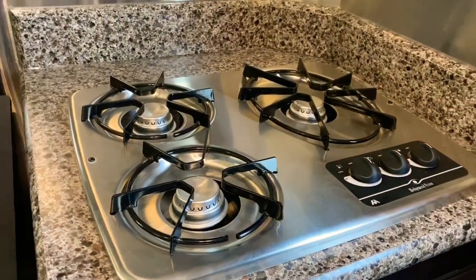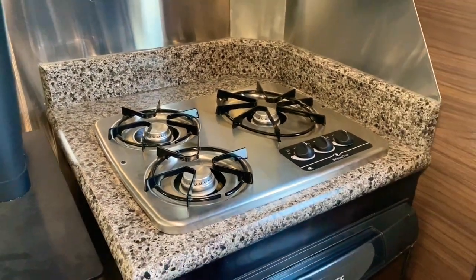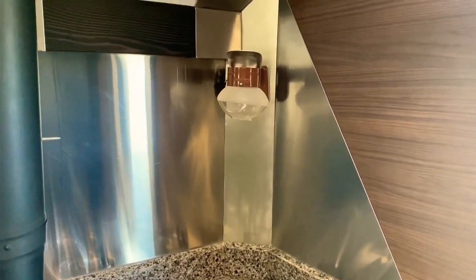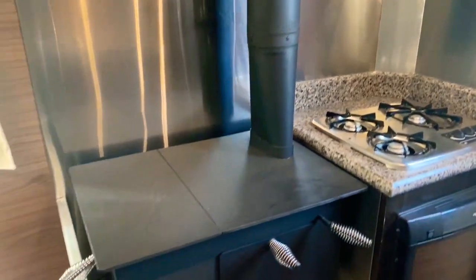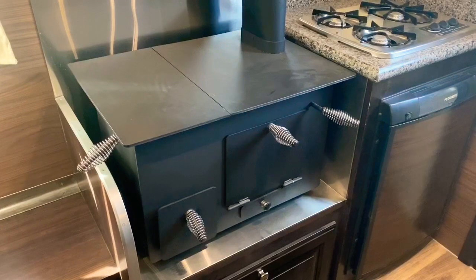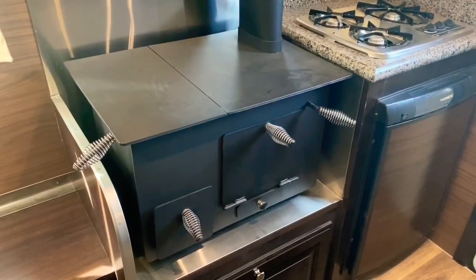Then you have your three-burner cooktop — it is LP — your gas light, and then this one has the bigger wood-burning stove that we offer, so this one has a good cooking surface on the top.